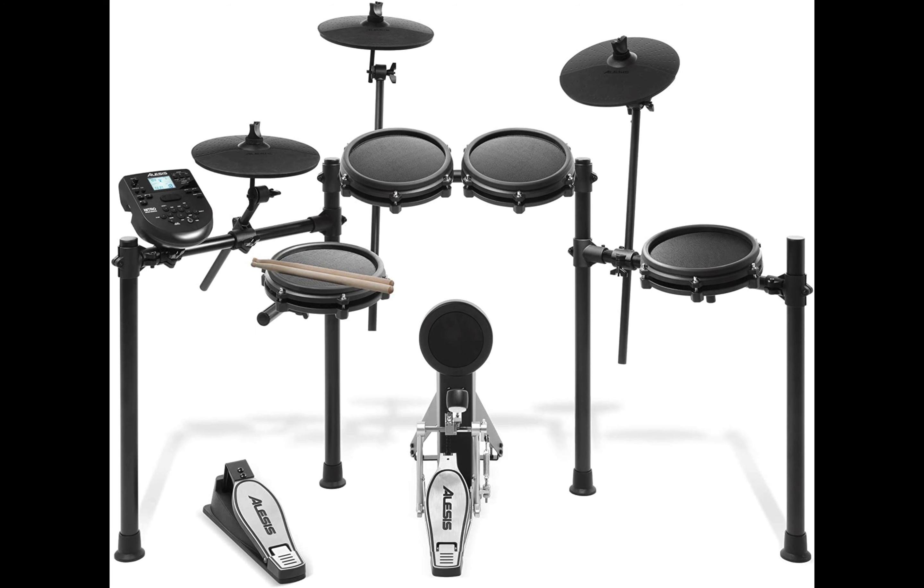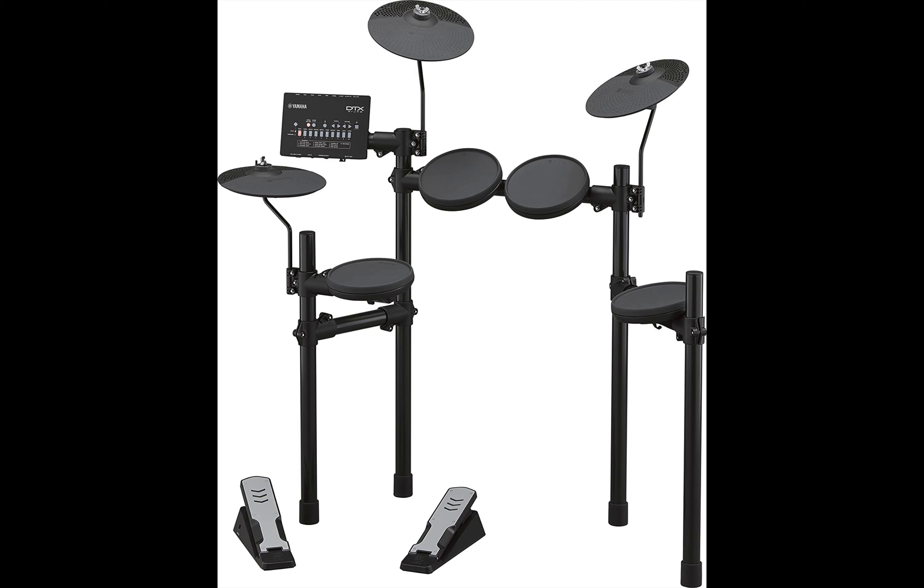Next on the list is the Yamaha DTX-402K. This kit is perfect for beginners and there are three electric drum kits in the 402 lineup with different features and prices. The 402K is the most budget-friendly and fits the quality needs of a new user. It features quiet and natural-feeling rubber drum and cymbal pads, a module packed with 287 expressive drum and percussion sounds, 128 keyboard sounds, 10 customizable kits, and 9 reverb types. It is best for individuals who love to practice daily as its sound is quiet and peaceful. It is also compatible with Yamaha's free DTX-402 Touch app for Android and iOS, giving users more in-depth kit customization.